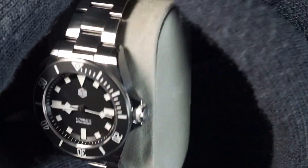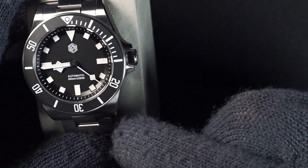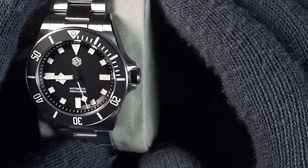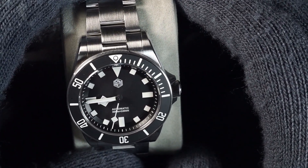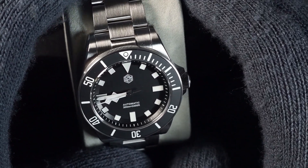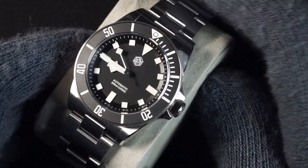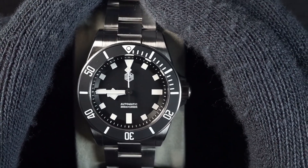It is primarily brushed all over the top of the lugs, which is very finely done, as well as the bracelet side of the case. The only places that really have high polishing are oddly enough on the chamfer — which I expected — and then on the crown guards, where the top is actually polished. That's a unique choice, maybe not one I would have made, but the polishing is well done and since that area is so small it's not overly noticeable.